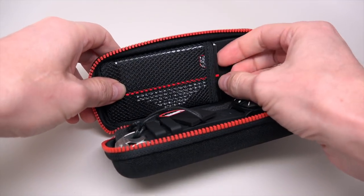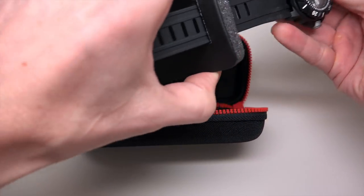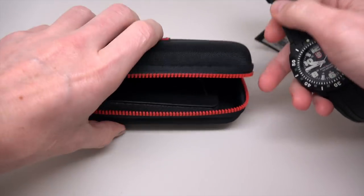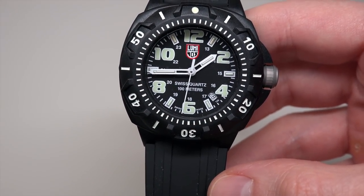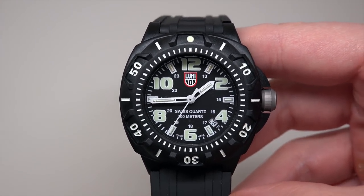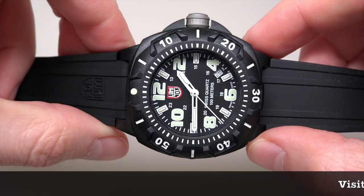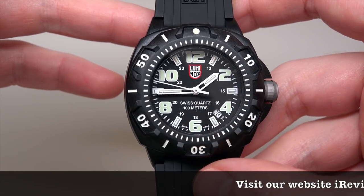I want to show you the watch itself. Today we have the Sentry Luminox military watch. This model has quartz movement — Swiss quartz.